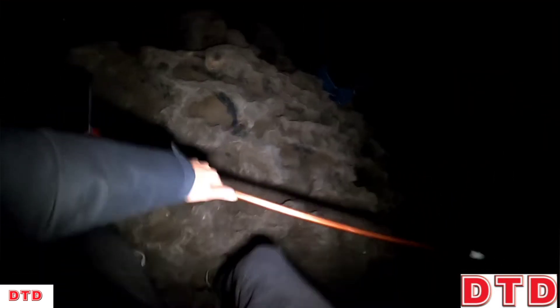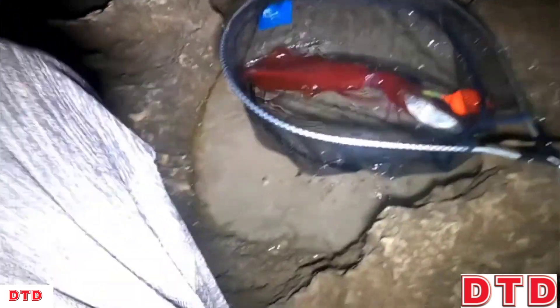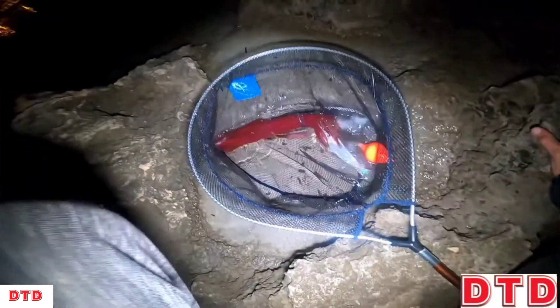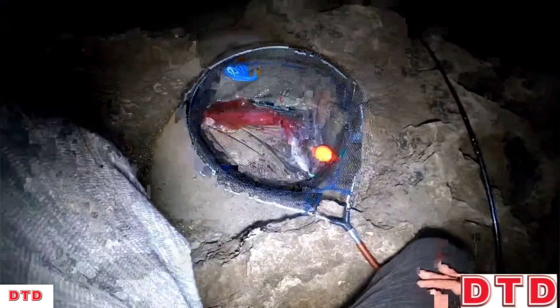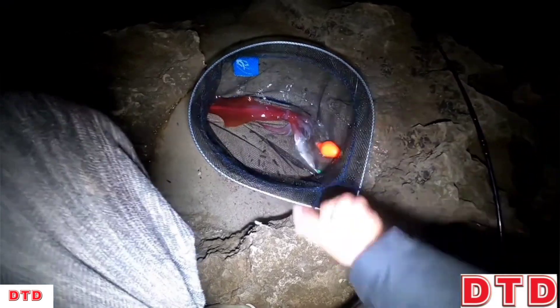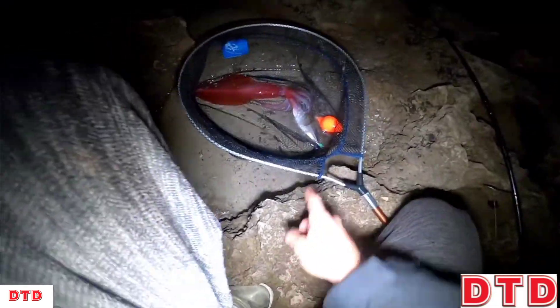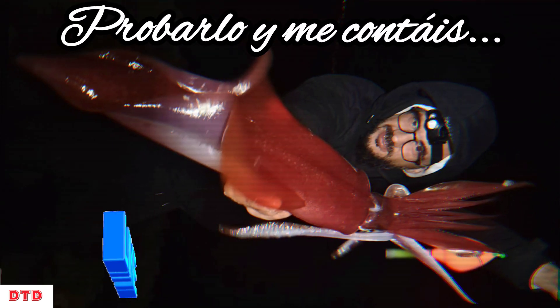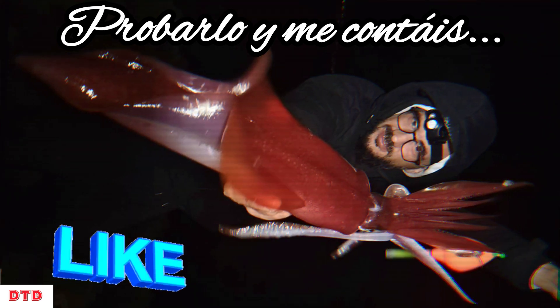Chavales, chavales! Look at this one! Look what a monster! On the sardine — wait, on the jurel! What a beast, chavales — I just threw it on the jurel!